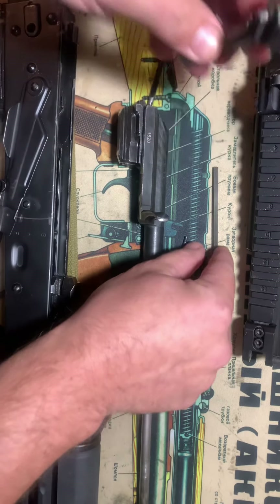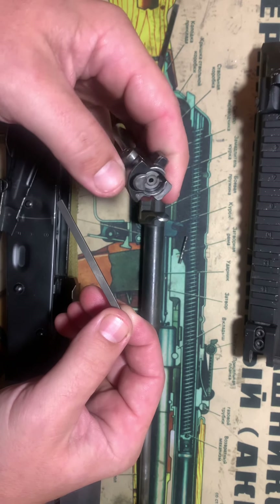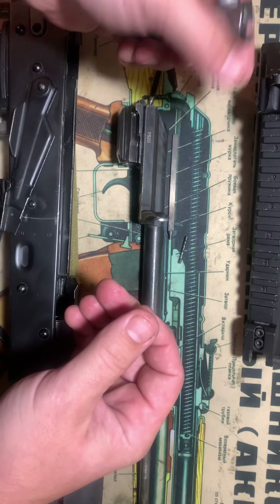If I could recommend anything, I'd recommend having at least one extractor if you shoot a lot, and at least one firing pin spare for an AK.